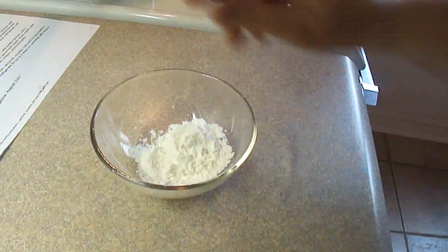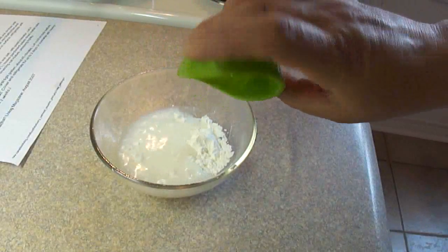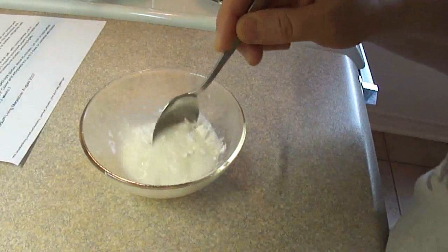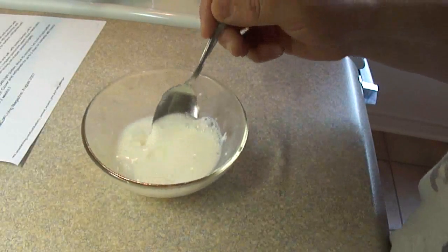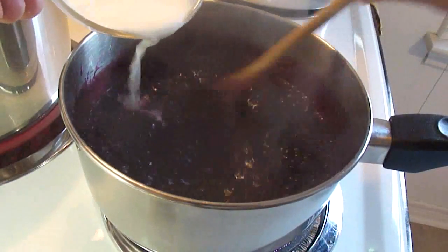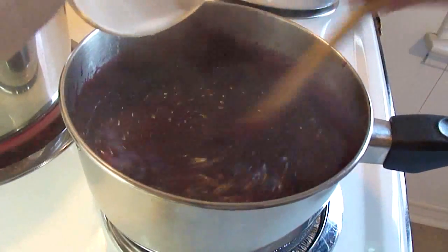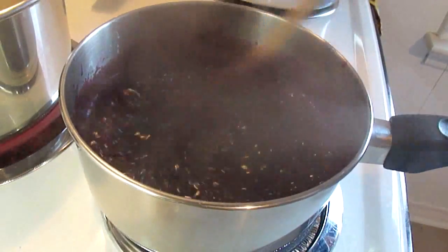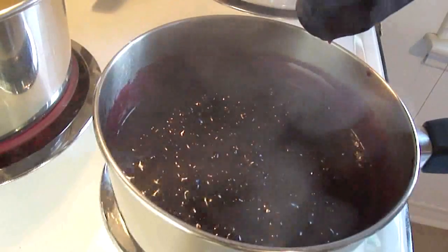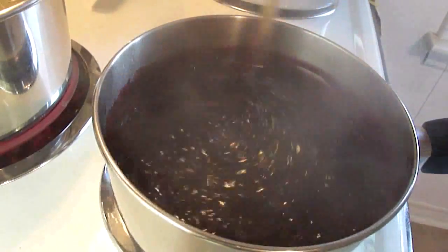Now to thicken it up, take four teaspoons of cornstarch and add two tablespoons of water to that in a little bowl. Stir that together until all the lumps are gone. Then while stirring, pour it into the simmering blueberries and continue to stir. Bring it back to a boil and cook it until it's thickened — it only takes about a minute or two before it starts to thicken up.